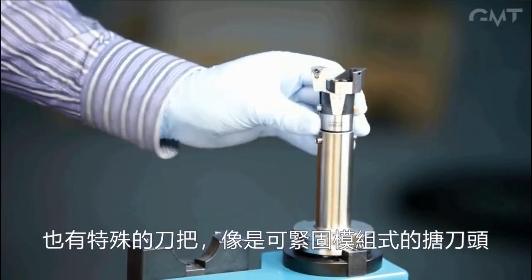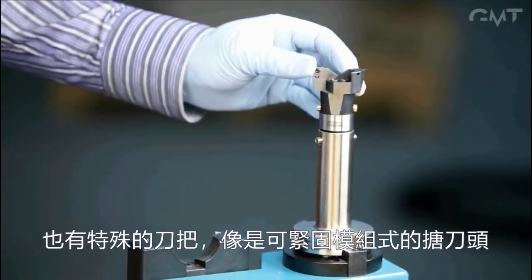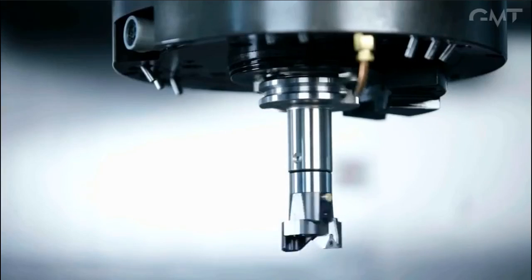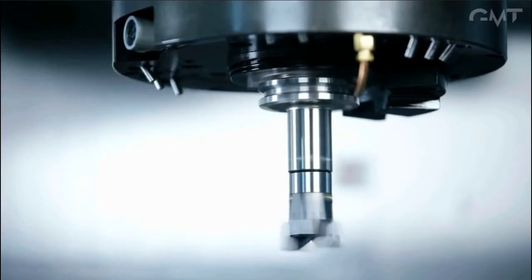Specialty holders are also available, such as this modular unit used to hold boring heads. All tool holders featured in this video were manufactured by Glacern Machine Tools.